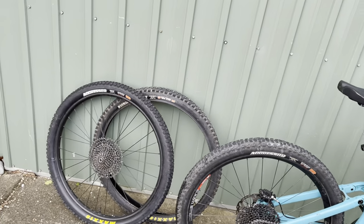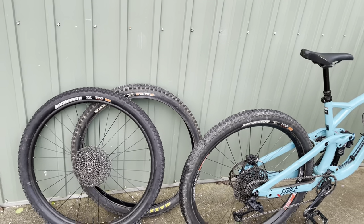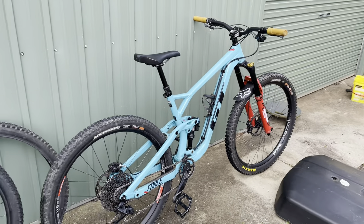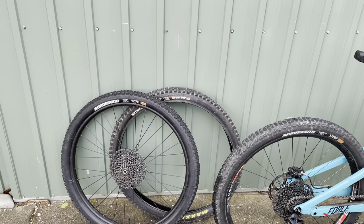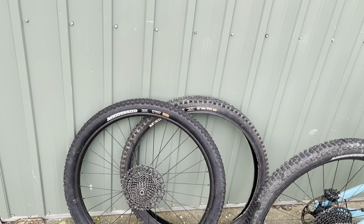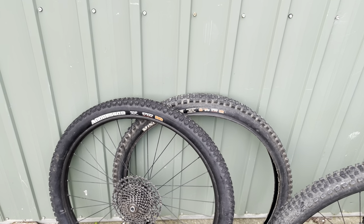I tried them out for almost probably the first time since they were released, and I had a few struggles with the tyres. I was running them with a DHF on the front. I had the 2.3, and I rode it in a few rocky, dry, summery sort of downhill trails, and I struggled with the traction on the back. I know that they are a loose, playful tyre, but I felt that they were letting go at times when I didn't want them to.